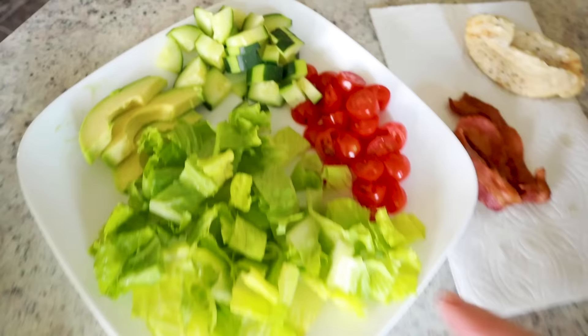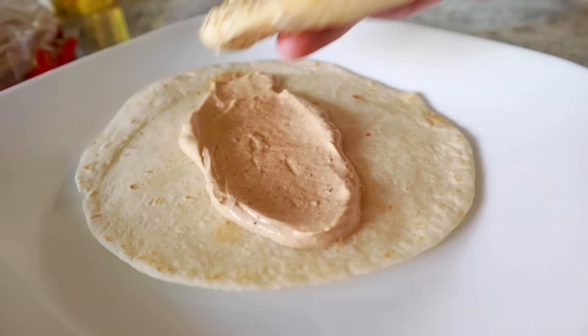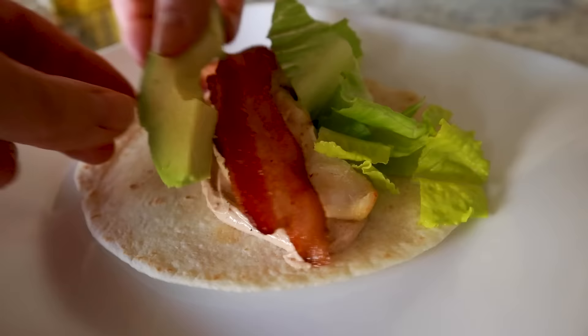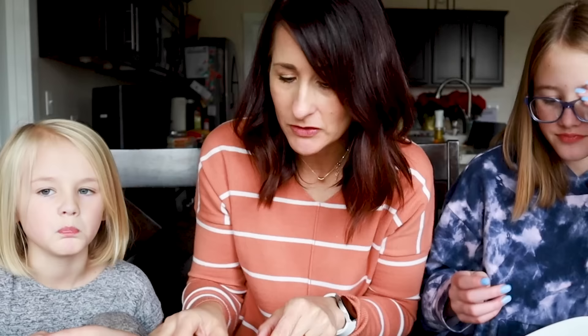While that was cooking I prepped some veggies. Now I'm spreading some of that delicious sauce on top of each tortilla, adding a chicken tender, a little bacon slice, some lettuce, avocado, and tomatoes. The cool thing about these is you can customize them — if someone doesn't want tomatoes, you just don't add them.